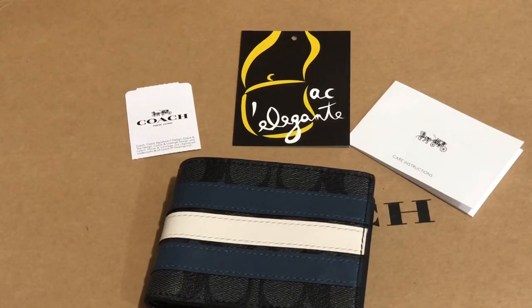Blue varsity. Thank you for watching and I hope you subscribe to my channel. Bye!